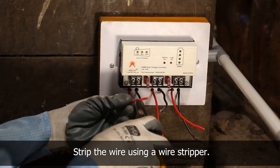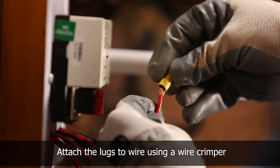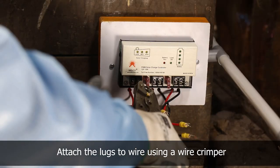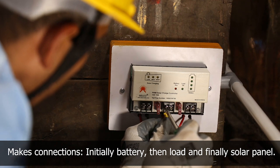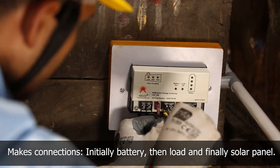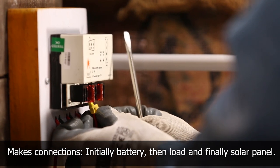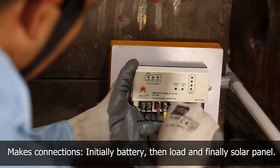Strip the wire using a wire stripper and attach the lugs using a wire crimper. First, connect the battery wire to the charge regulator. Then, connect the load wire to the charge regulator. And finally, connect the panel wire to the charge regulator.